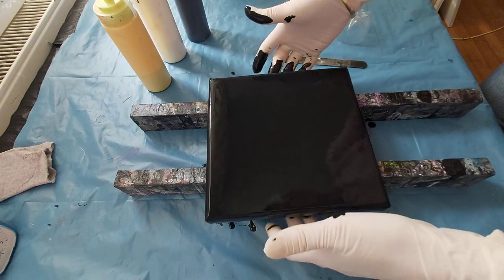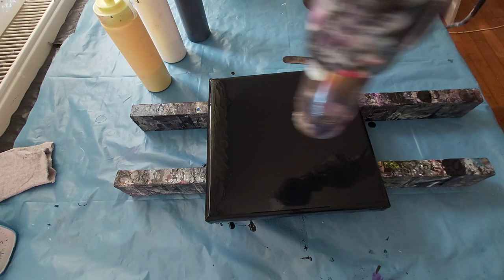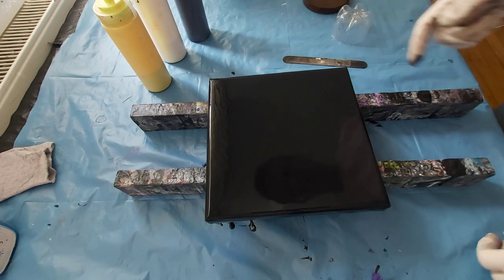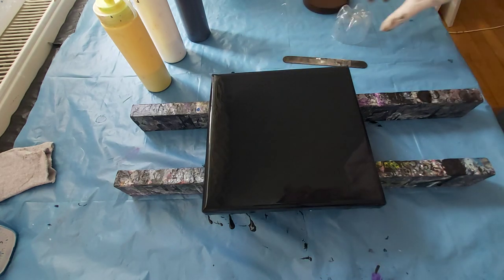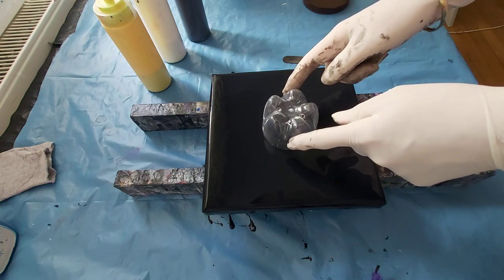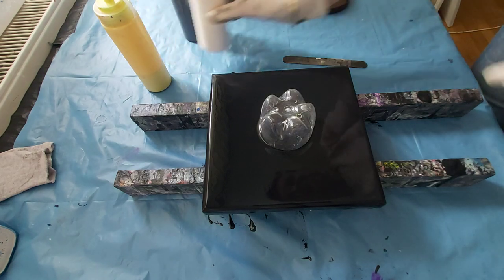First I will torch this background because there are many air bubbles in the paint — you can't see them on video but they are there. I just torch this with my heat gun. I have a button here, and I will put it in the middle — I hope it is centered — so I will just start now.